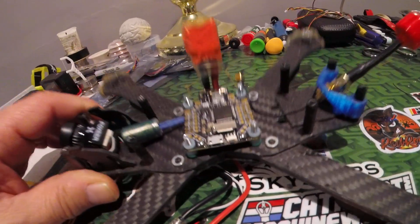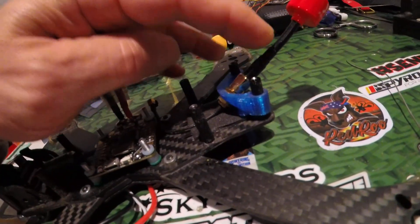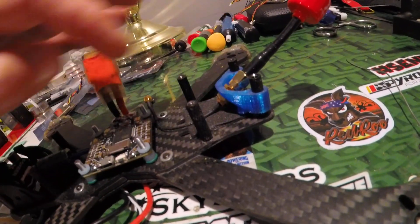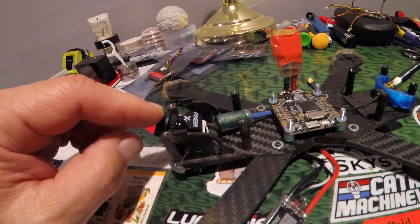I don't use the SD card slot, but I've got my capacitor wired on here. I flip this part around — see how that works out — and I've got the Predator v4.